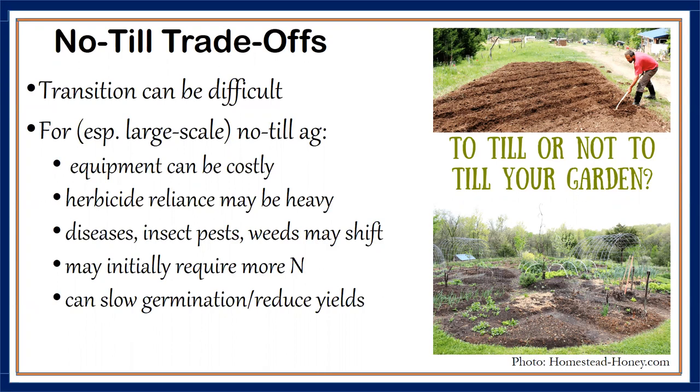Another question: will no-till increase herbicide reliance? Yes and no. On very large-scale agriculture, you may want to do a burndown. On small scale, pesticides — whether herbicides, insecticides, or fungicides — you may have to cut those out altogether.